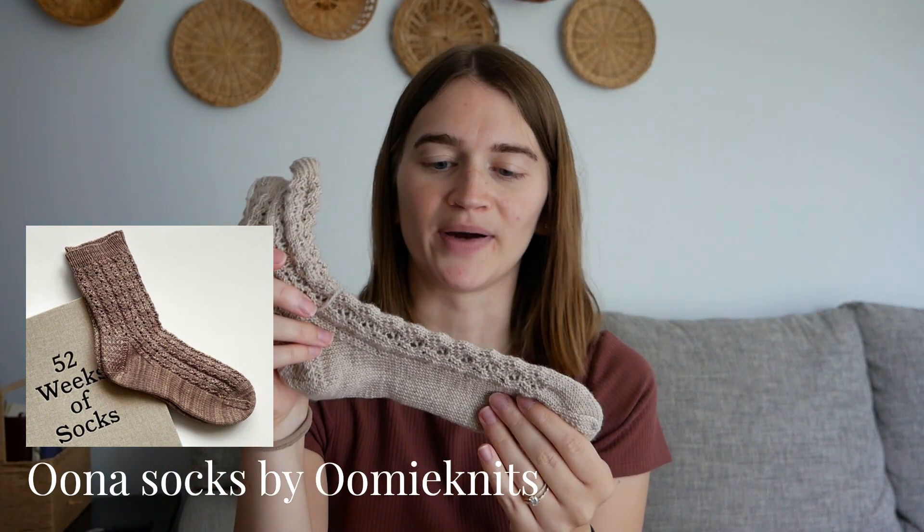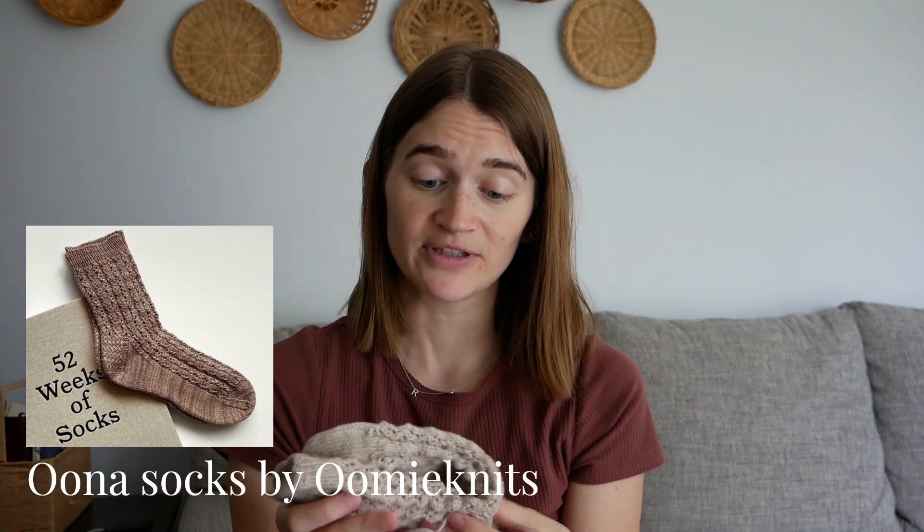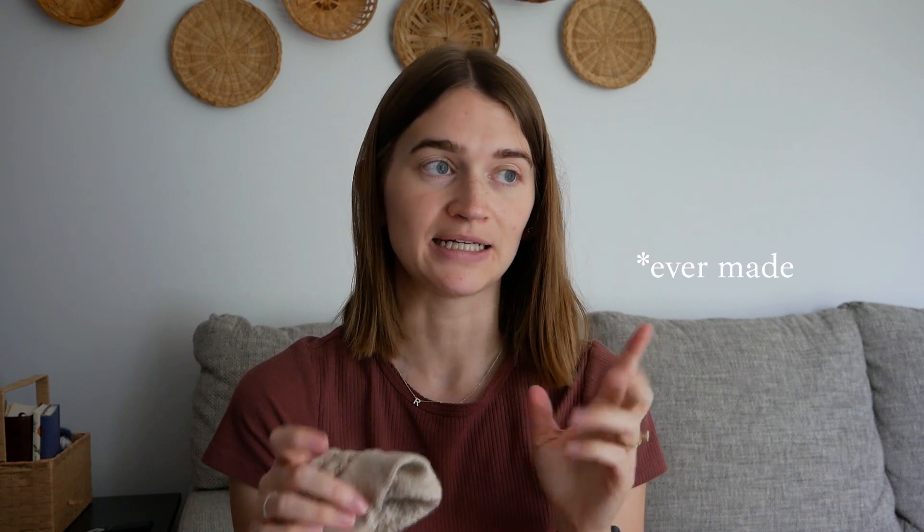It's stockinette on the bottom of the foot with the lace pattern continuing on the top. This fits really well — the length fits really well. I haven't blocked it yet or anything. But my first sock was too loose. I did 64 stitches on a US 1.5, vanilla sock pattern, and it was just a bit too loose. I'm worried that this one is going to be too loose as well.